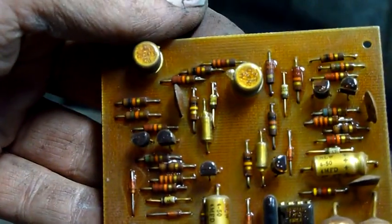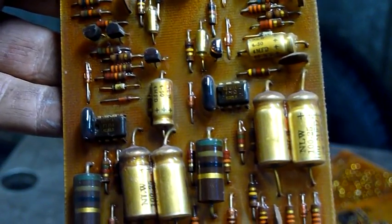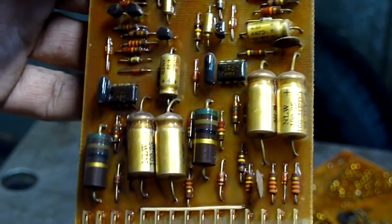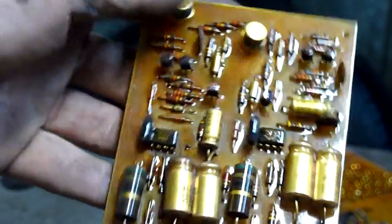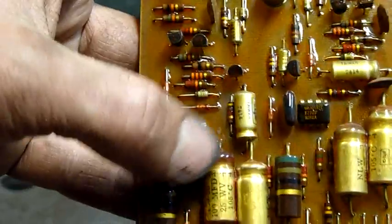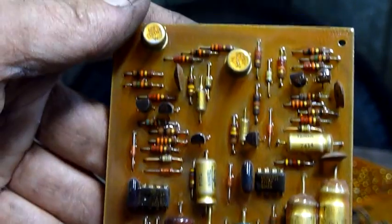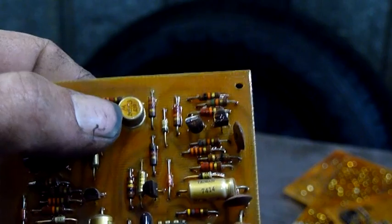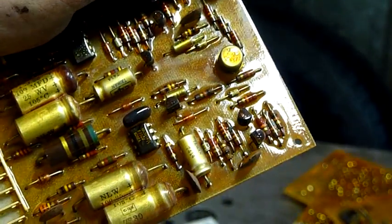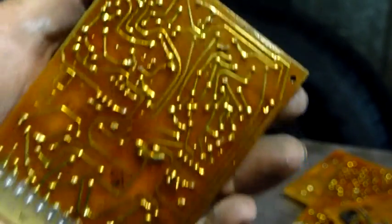Very heavy duty old components — they certainly don't make it like this anymore, which is a damn shame because this stuff is really well made. 100 microfarad cap, big old carbon resistors, quite nice stuff. That cap's been leaking. Big carbon resistors, and there's what looks like a Motorola symbol on those transistors — 2N1673s, Motorola 2N1673s. Korean-made ICs.